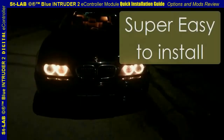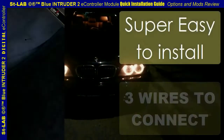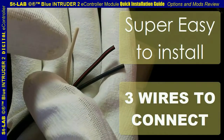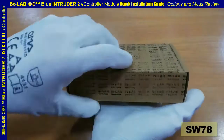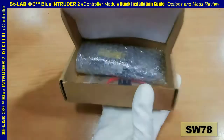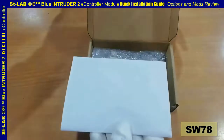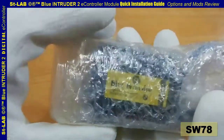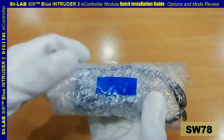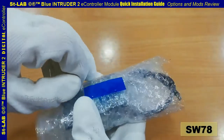Blue Intruder 2 module installation guide and mods review. The installation is super easy and there are only three wires to connect. The BL2 module is a highly sophisticated digital bus controller computer unit made for BMW vehicles, small in size and a very low power consumer.